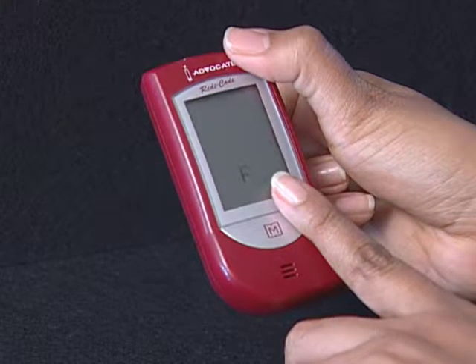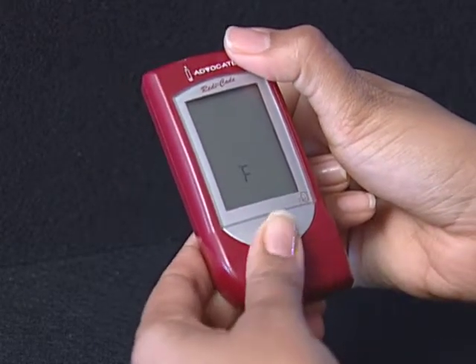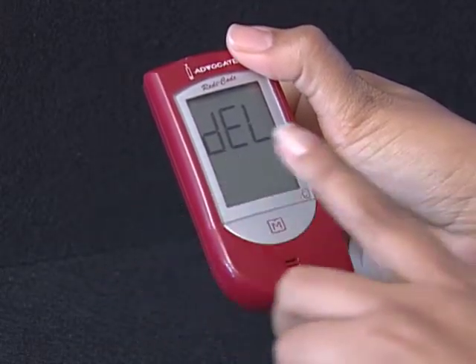Step 7: Select C degrees for centigrade or F degrees for Fahrenheit. Press and release the M button to select the unit of temperature you want to use. Press the Set button and the meter will display DEL with the flashing M symbol.